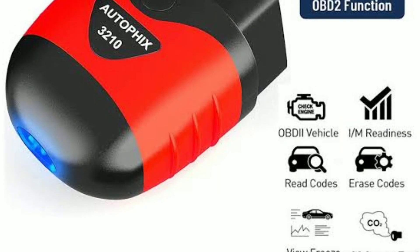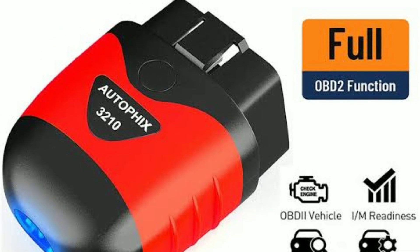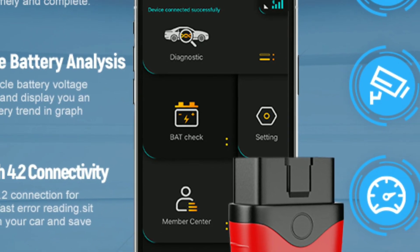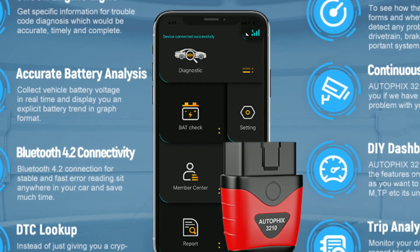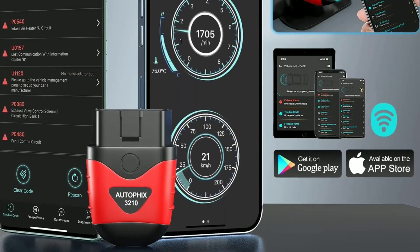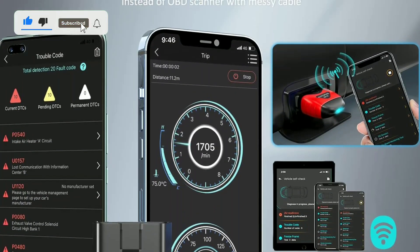But wait, there's more. The AutoFix 3210 Bluetooth OBD2 scanner offers some advanced features that truly set it apart. One: data logging — you can log and save diagnostic data for later analysis, which can be incredibly useful for tracking long-term vehicle performance or troubleshooting intermittent issues. Two: online updates — AutoFix regularly releases updates to its app and scanner, ensuring you have access to the latest features and improvements.